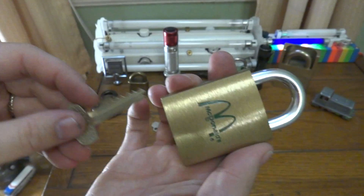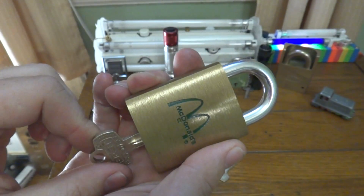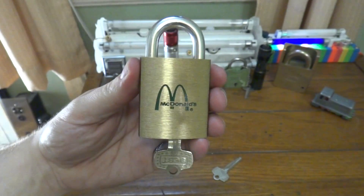So here you have it — my Best 21B72 McDonald's lock, which has been made famous. I hope you enjoy it, and that's it.